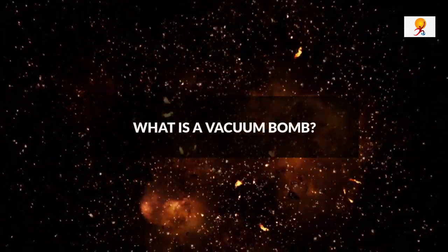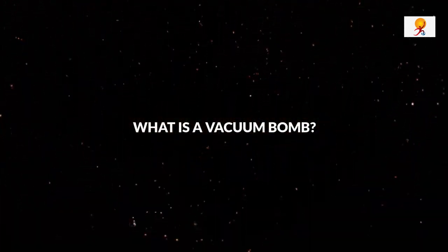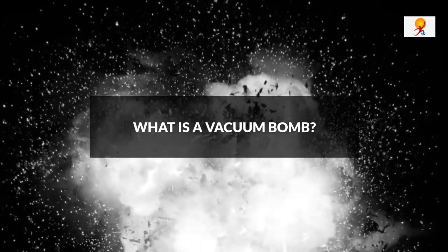Hello everyone, welcome to GKtoday. Today's topic of discussion is what is a vacuum bomb? So now let's start the video.